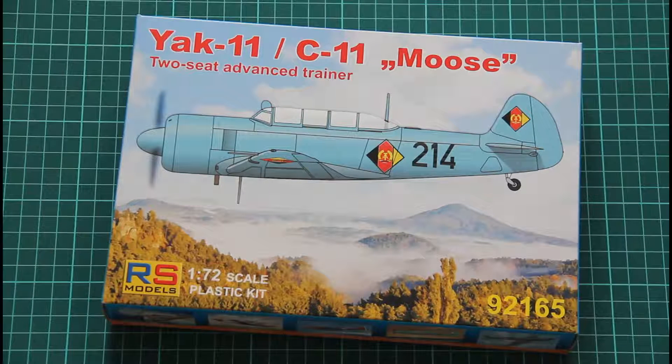Hello everyone! Today is another new model. This time it's the Yak-11 — C-11 as you can see. This model was issued recently by Czech company RS Models. This is a 72nd scale kit. And this aircraft is a famous Soviet trainer.